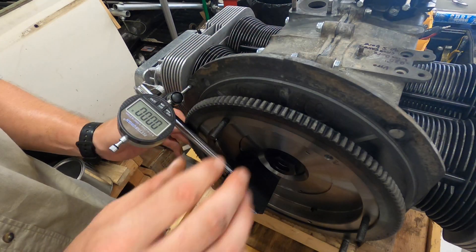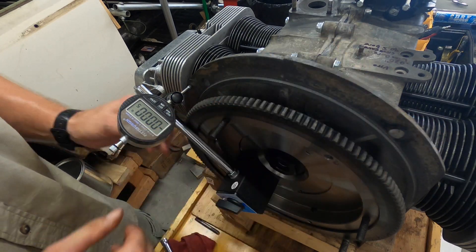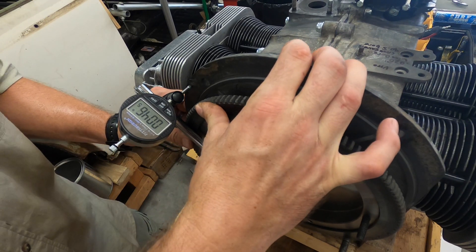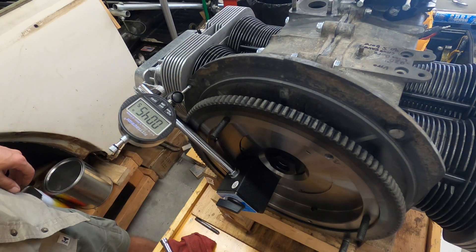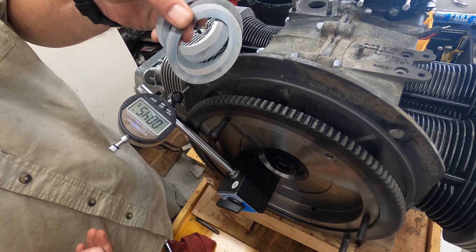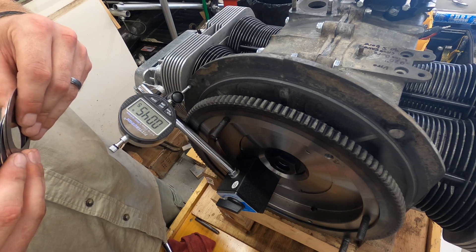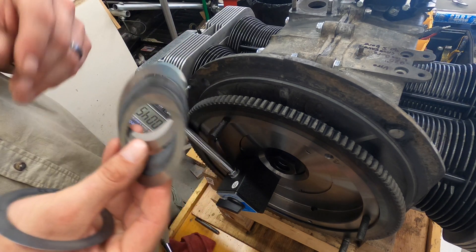If you've got play, go ahead and pull that thing all the way back and zero it out. Then push it forward towards the case — you can see we got 46.5 thousandths. So I'm gonna go through and take these shims and measure them out to where I get 45 minus 3, so 42 thousandths thickness on these shims.